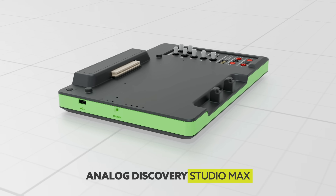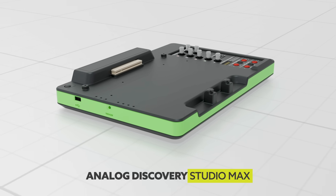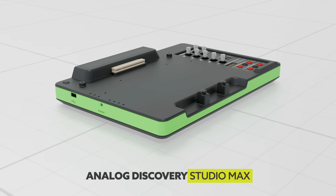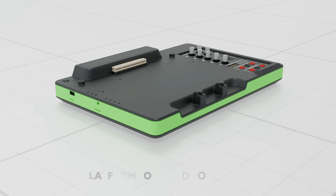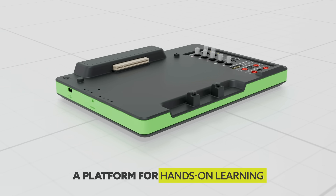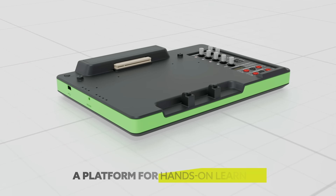Digilent's Analog Discovery Studio Max combines 14 digital and analog instruments into an all-in-one and customizable engineering laboratory for project-based learning, giving students a platform for hands-on opportunities and allowing them to be active participants in learning.